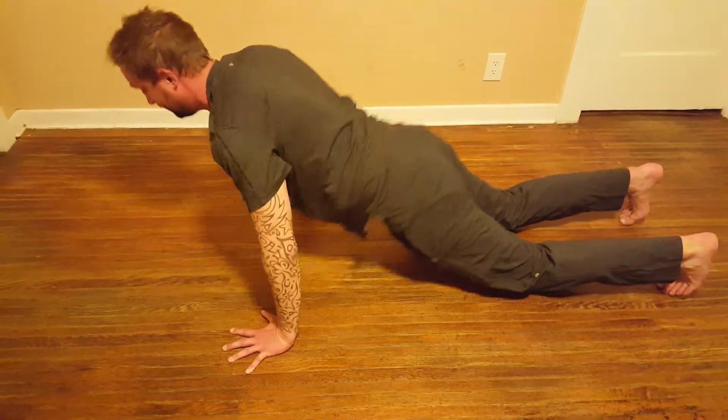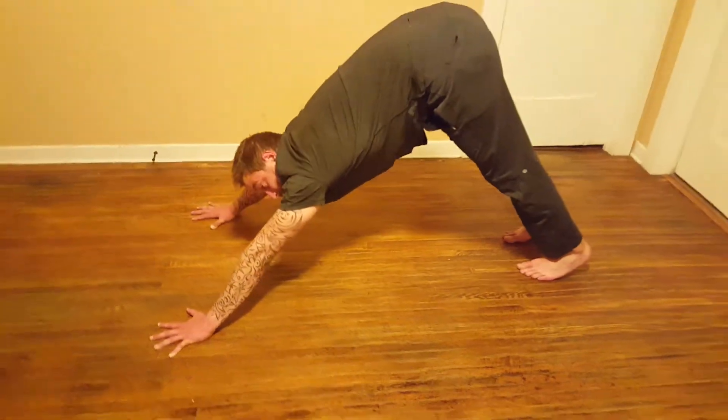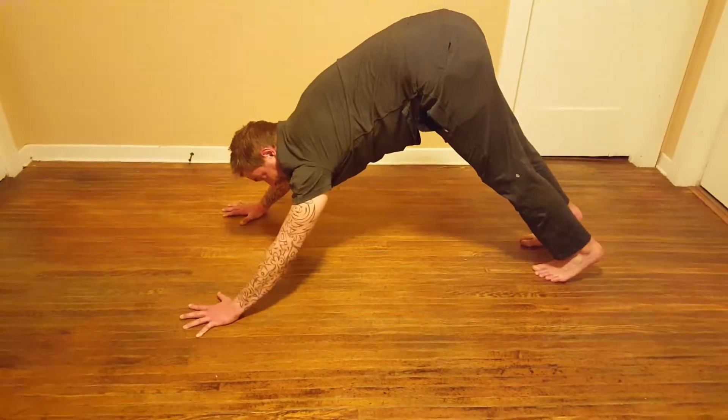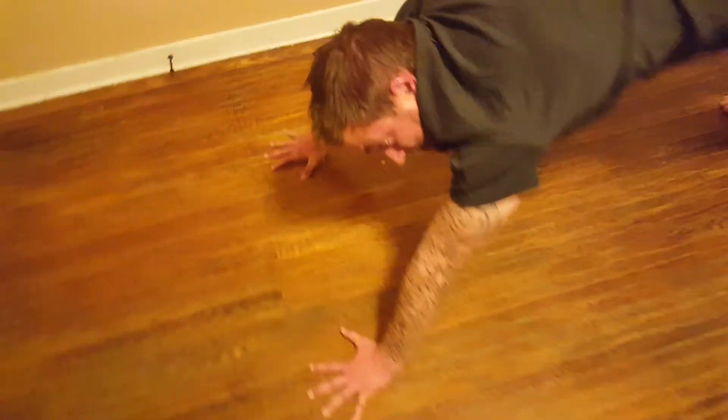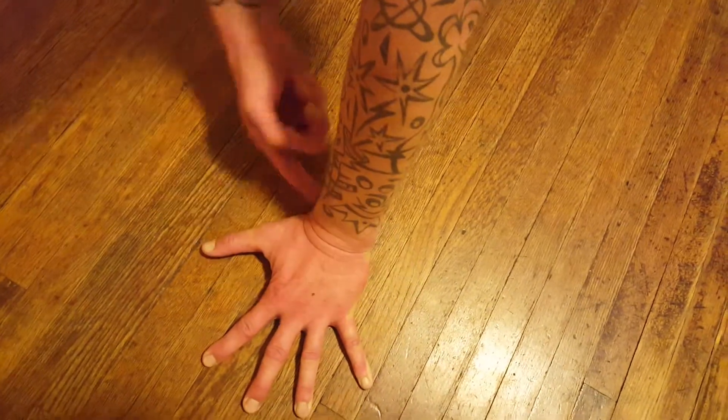Curl your toes. If you're new, you can come to knees and exhale, press back to down dog. Feet again hip-width apart. Check out the hands here — knuckles really grounding, especially this knuckle here, here, and here.